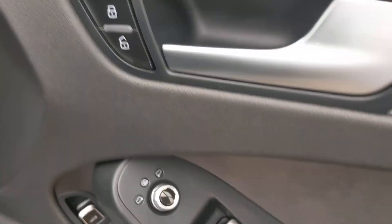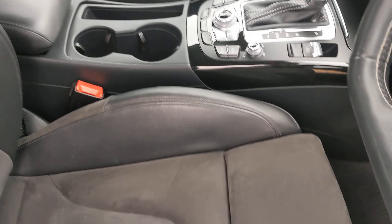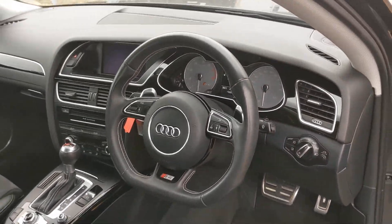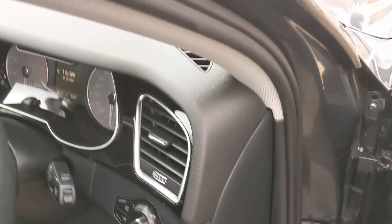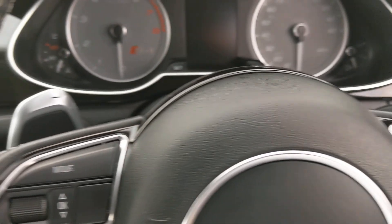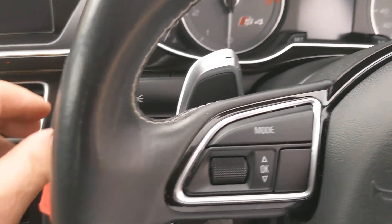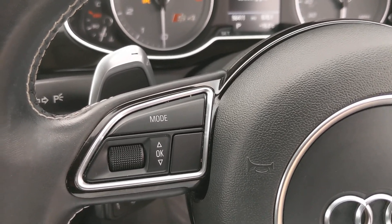Door lock, window controls, boot release. That's the driver's seat — in good order. Got the leg extensions to the front of the seat. The all-important flat-bottom steering wheel, which I keep getting asked about. Got auto lights, voice recognition, music system controls on the wheel.